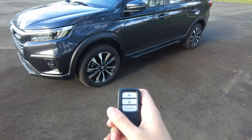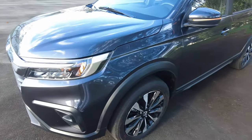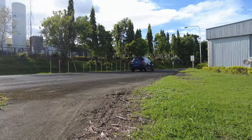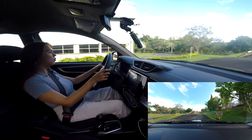Did you know the S variant also has remote start? There you go — whoa, what's this!